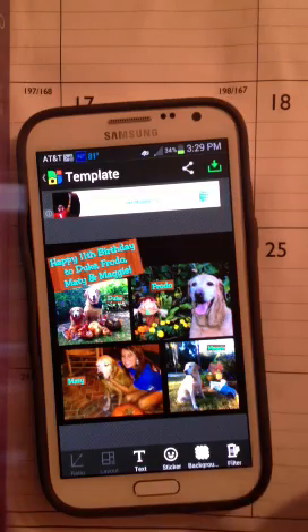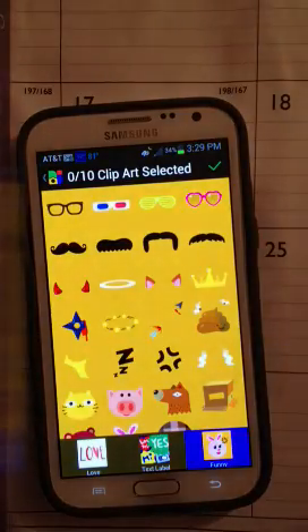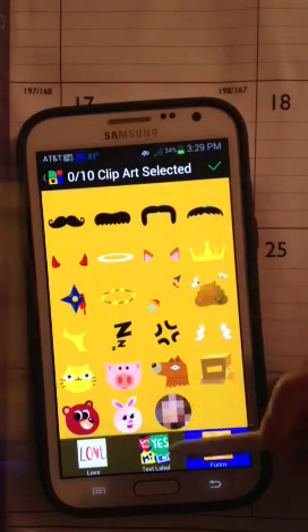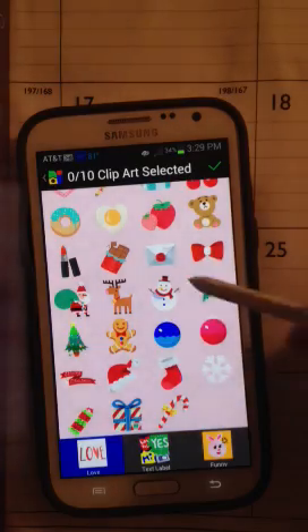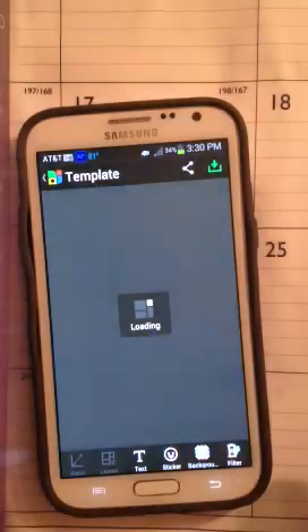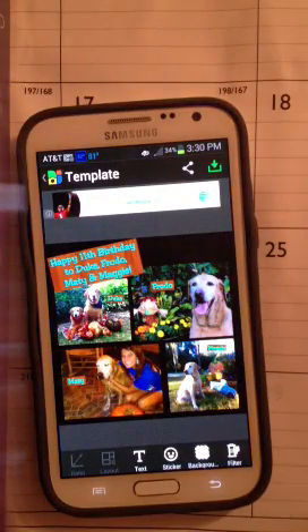They have little stickers you can put on here as well if you wanted to add anything — text labels, just all kinds of stuff. Let me go back one. So there you have it. That's just a quick way to do a photo collage using Photogrid. Thank you for your time — check this out if you would like.